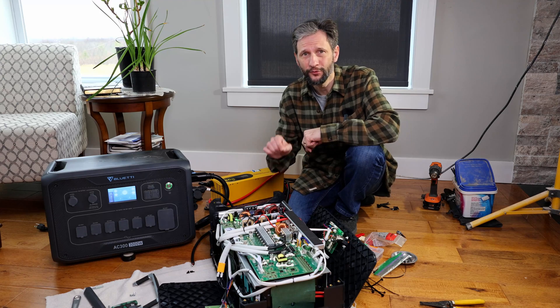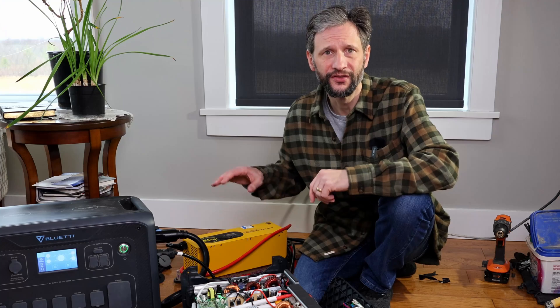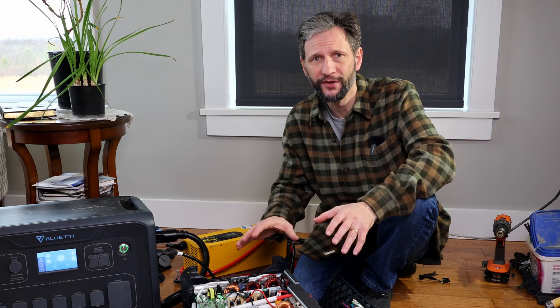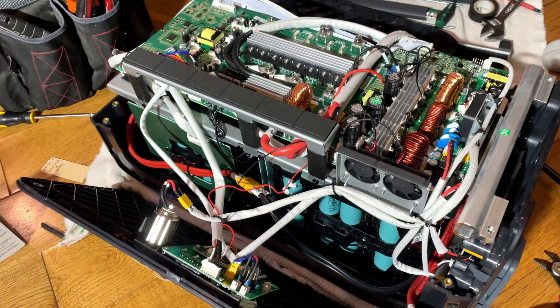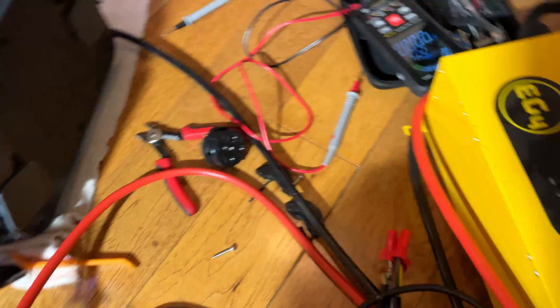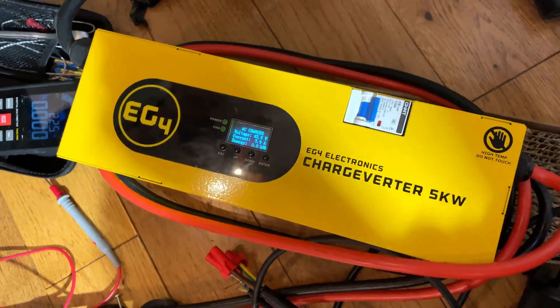That being said, I was right — the battery was under-discharged at 34.5 volts. I was able to use this EG4 48-volt 5-kilowatt charge inverter to bring the battery back up to 45 volts, and now everything works again. You can see the display is on. It's charging — it's charged back up to 55%, which is what I have it set for, and everything works with no issues.